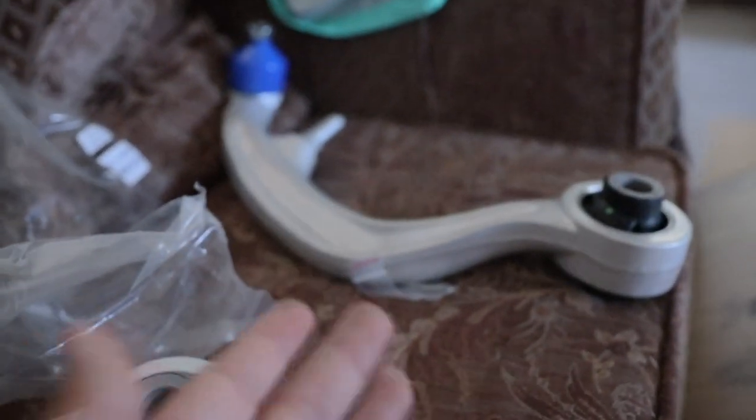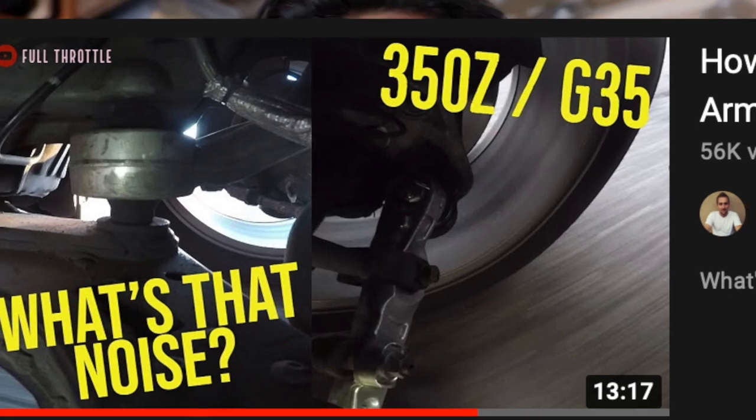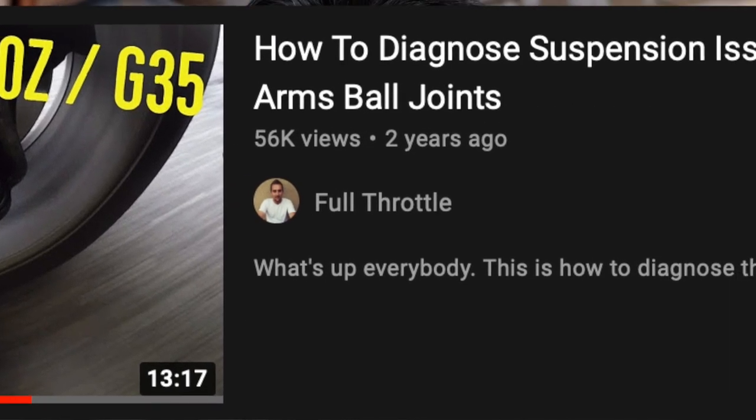One thing I won't do is lie to you guys — I'm not exactly sure what the specific purpose of these arms is, though I know they have one. But I can tell you how I figured out they were bad. If you want to know the function of these arms, a video I really recommend is from a local guy near my house — he has a channel called Full Throttle Performance 916. He specializes in Nissans and Infinitis, makes super in-depth videos on suspension sounds, what components are related to those sounds, and even shows GoPro footage of the arm actually going bad. Super awesome — check them out.